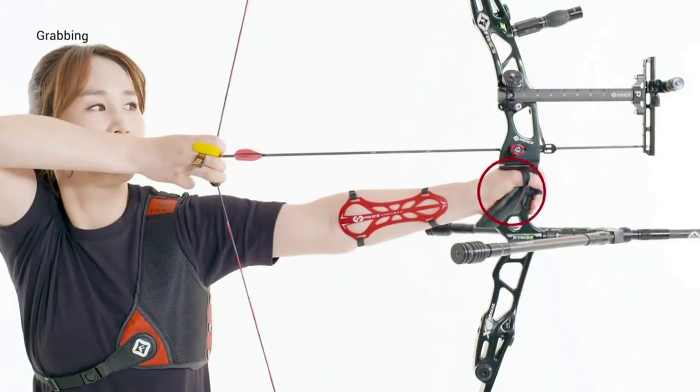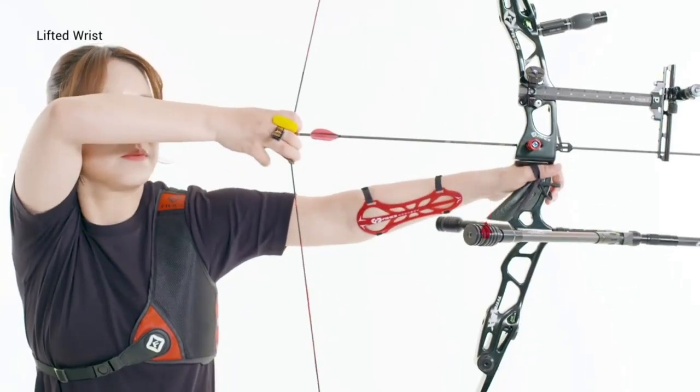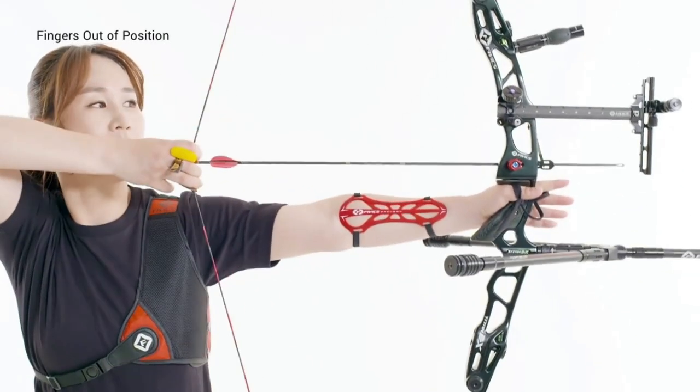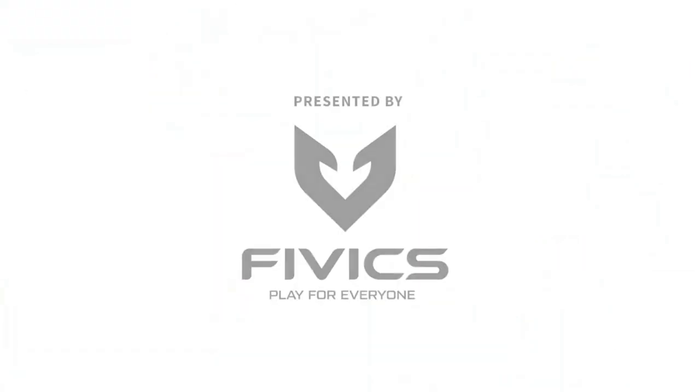Archers should be careful not to grip with too much force. Avoid any wrist twisting outward, inward or upward. If an archer does not set a proper grip, their accuracy may be significantly reduced due to a change in the pressure point, the string touching the bow arm, or the bow tilting left or right.